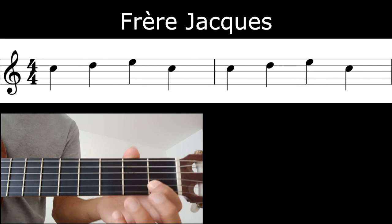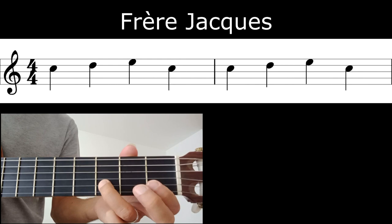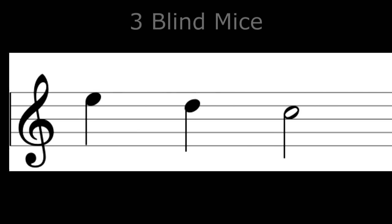We're going to start at 50 BPM, so I'm going to count in: one, two, three, four. Let's try another one again, just with three notes — C, D, and E. Can you see which note I'm starting with now?